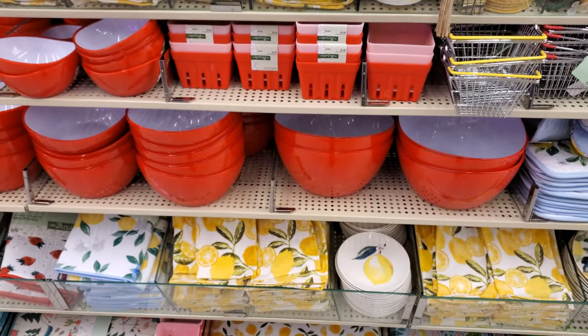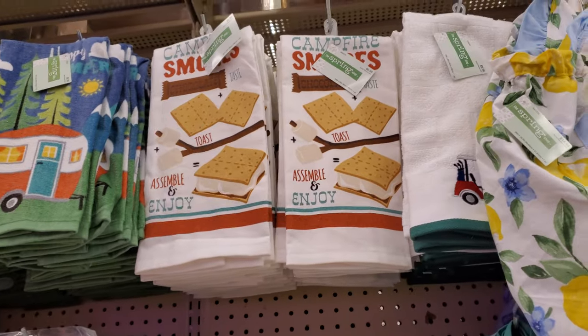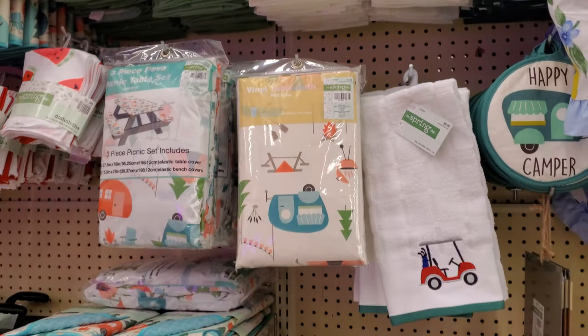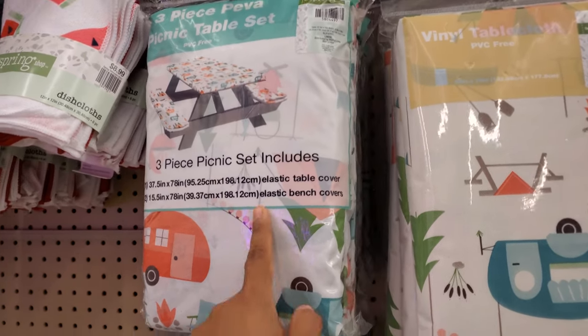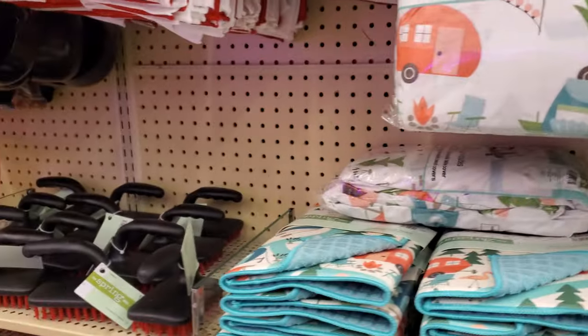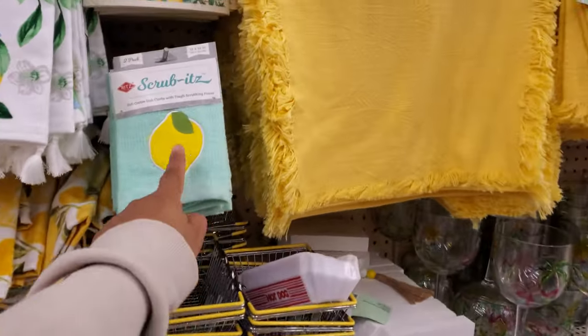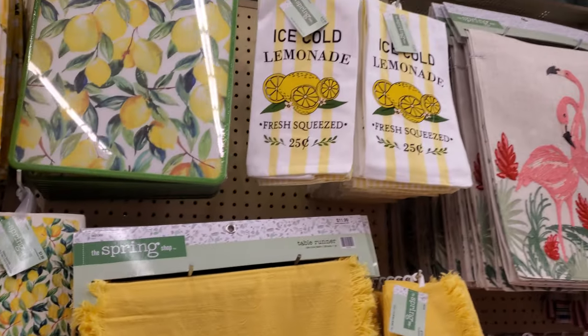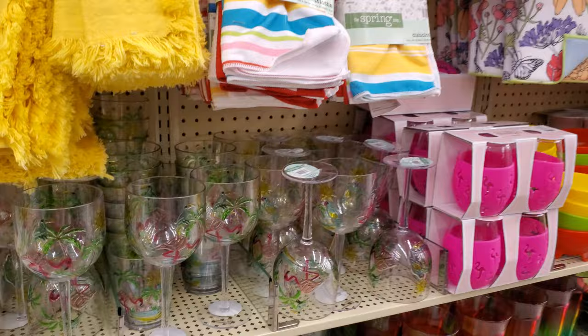And your red ones. Look at this one — the camper, the picnic set. Oh, that's the three-piece. It's really cool. It also covers the bench. I've never seen like the bench covering — that's cool. A little scrub. I love the lemon decor. The flamingo one's kind of cute too. They're all cute.